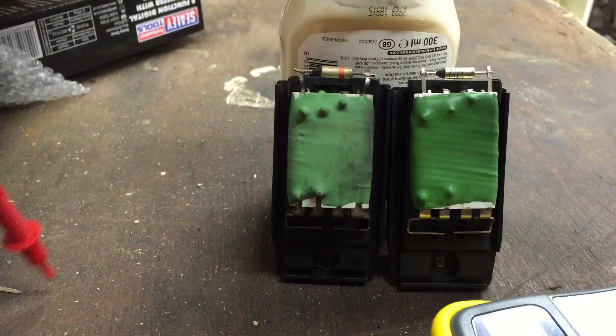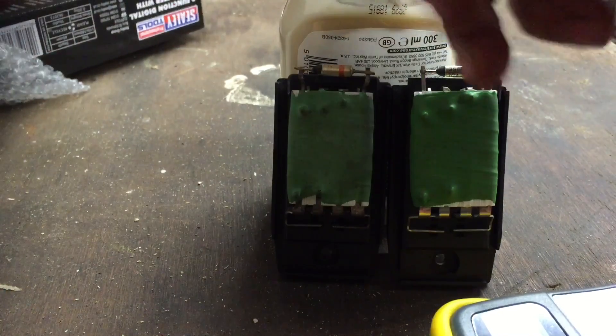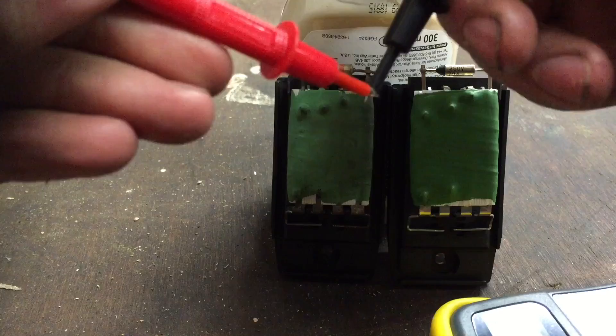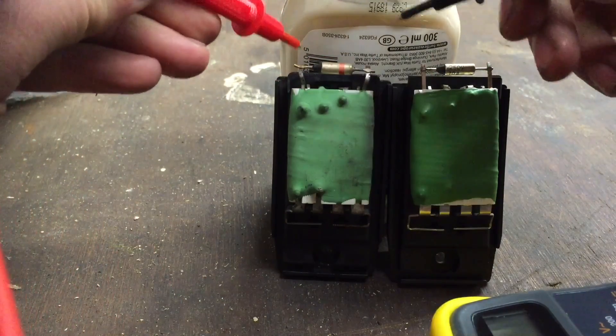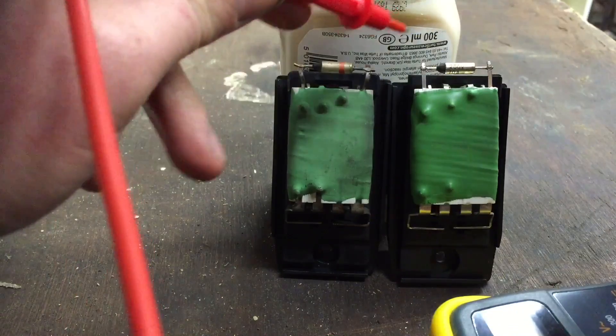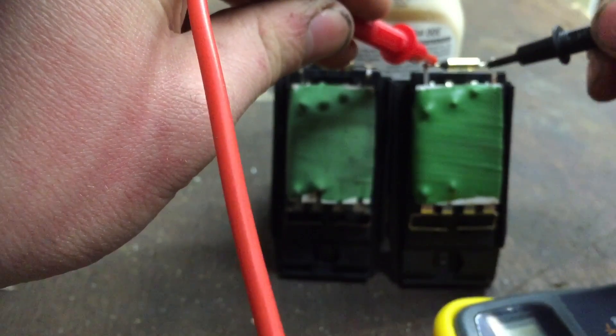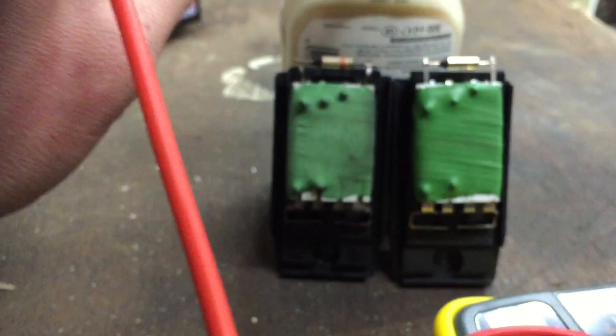The easiest way to test these resistors is to get your multimeter and put it on the continuity test setting. Put it across the resistor — no continuity. Now with a brand new unit, across the resistor there — continuity.